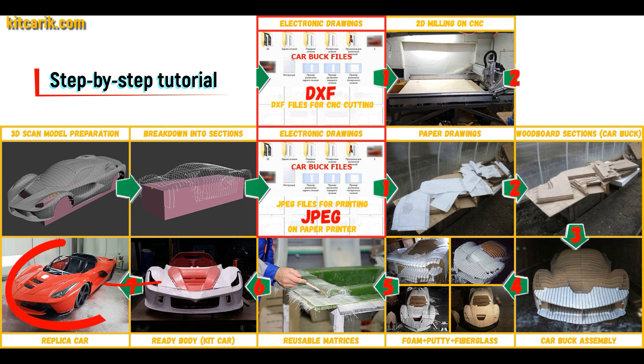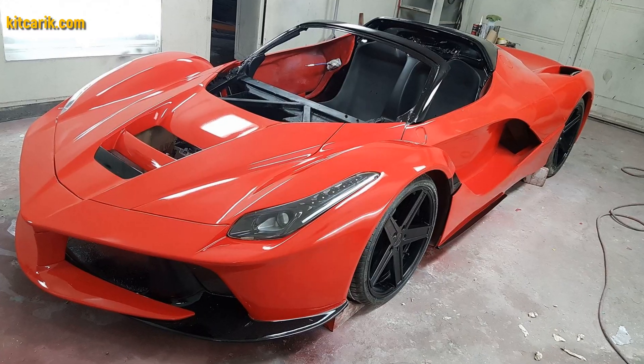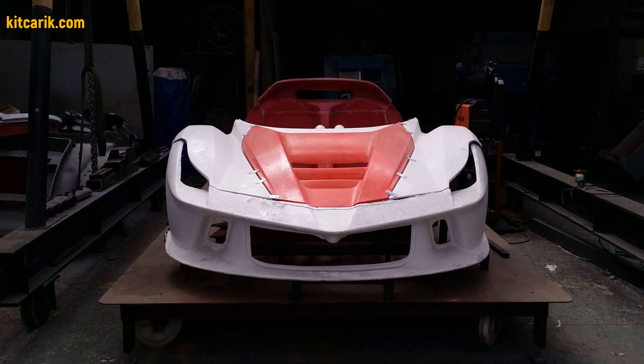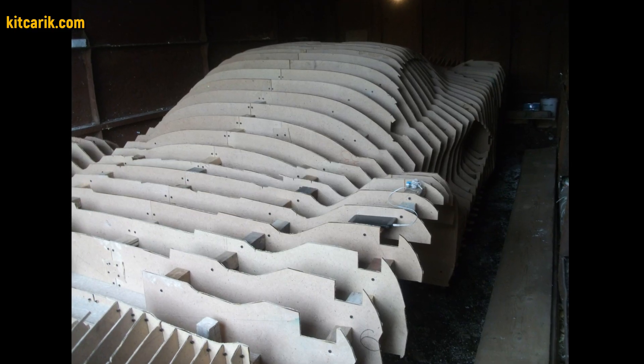The finished fiberglass body is installed on a suitable donor car or on a homemade frame. The Ferrari LaFerrari replica car is ready. The most important thing is to make the body — it's like Lego, but for men.